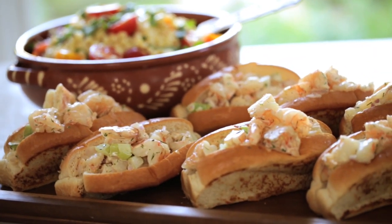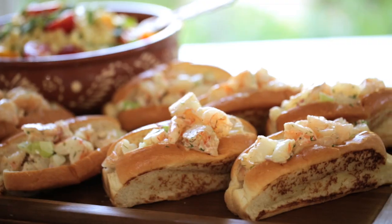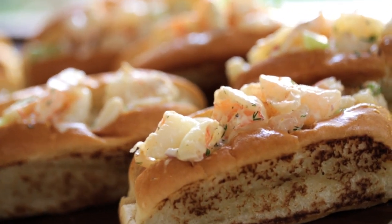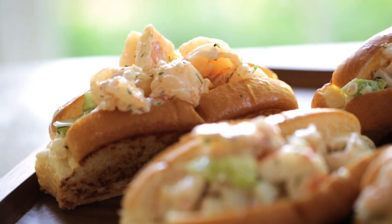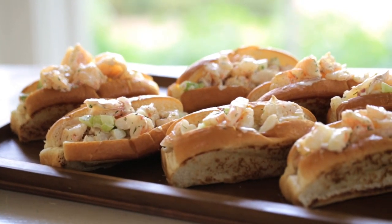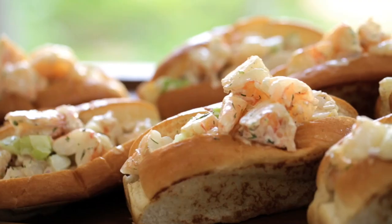So for today's video we're focusing on outdoor entertaining. Beth is going to be taking care of the food because that is not my talent in life — she's way better at that than I am. She made these really yummy shrimp rolls and some corn salsa, so definitely go check that out. I'm going to be focusing on the DIYs and my tips and tricks for hosting a party outside on your patio or in your backyard.